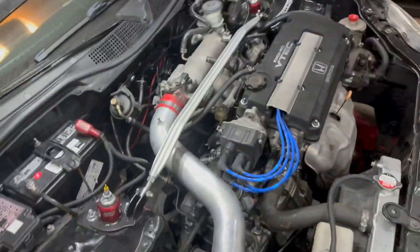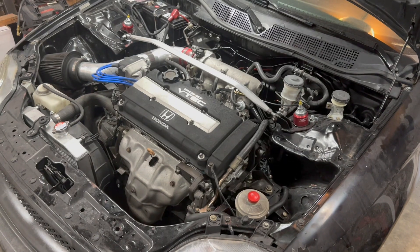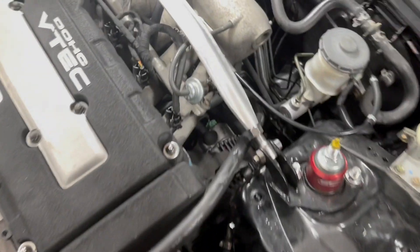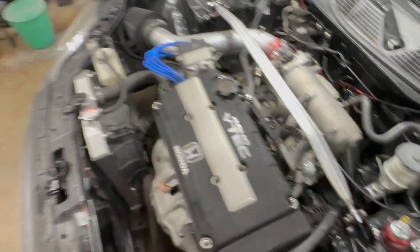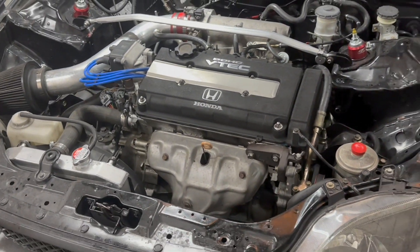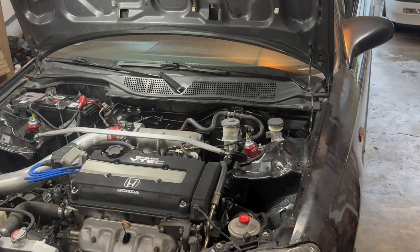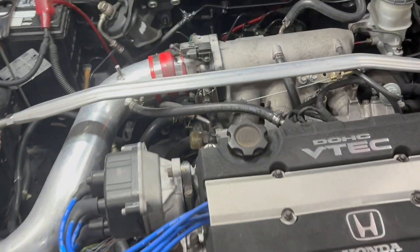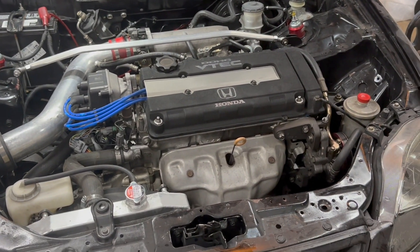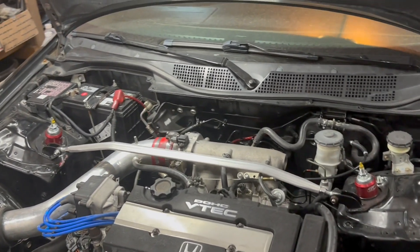No misfires — the other thing I was having issues with on the other ECU was it was misfiring like crazy. But she's running great, no issues so far. You can see there's the alternator up in there. Yeah, she's running. She needs a wash though. Yeah guys, I'll end it right here — see you guys in the next one.